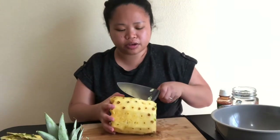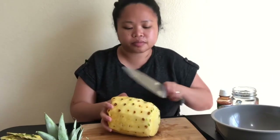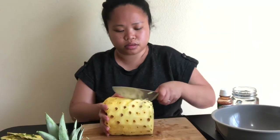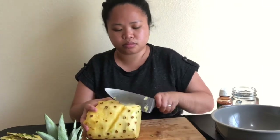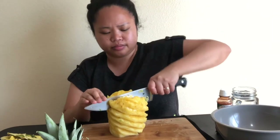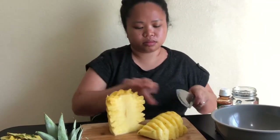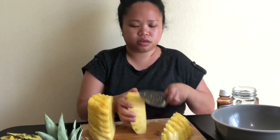Now I'm going to take off the eyes of the pineapple. Then I'll cut here and remove the core.